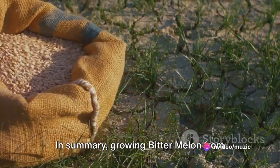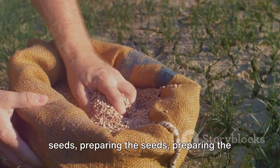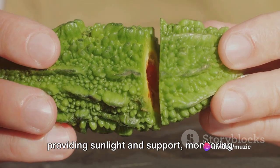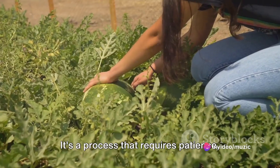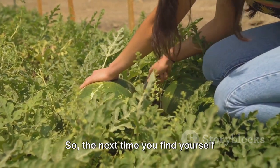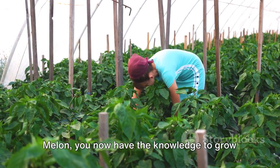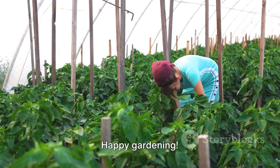In summary, growing bitter melon from seed to fast harvest involves sourcing the seeds, preparing the seeds, preparing the soil, planting, watering, thinning, providing sunlight and support, monitoring for pests, and harvesting. It's a process that requires patience, dedication, and a bit of green thumb magic. So, the next time you find yourself yearning for fresh, homegrown bitter melon, you now have the knowledge to grow it right in your village. Happy gardening!